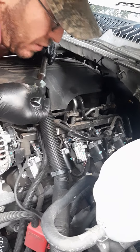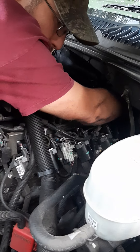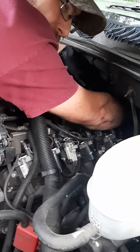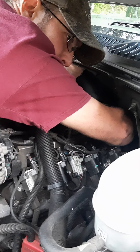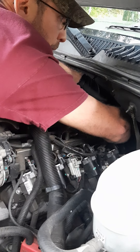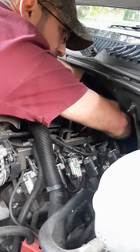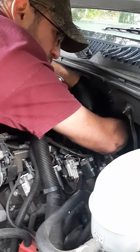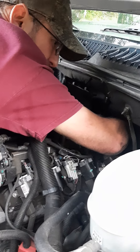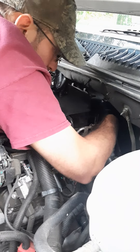Then you're going to take your sockets and extensions and feed them down in here. I use the two-hand method — one hand as my left eye, the other as my right eye. This sensor socket is key for the job; you'd be hating if you didn't have it. Just invest the money — if you're turning your own wrenches at home and digging into stuff like this, it is an investment worth making.